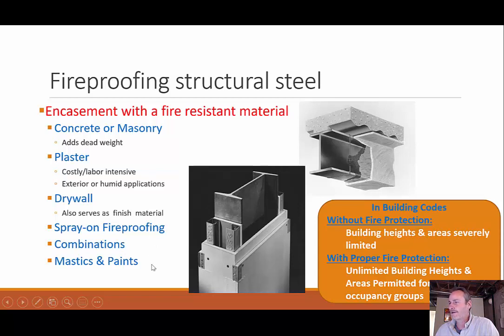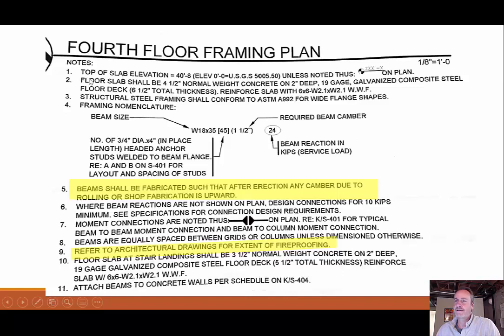You can also have combinations — spray-on and then drywall around it — or mastics and paints. As far as building codes, without fire protection, building heights and areas are limited; with fire protection that limitation is removed. Also, beams shall be fabricated such that after erection any camber due to rolling or shop fabrication is upward — so once you add floor loads, it returns to a level surface, rather than having a negative sag effect.